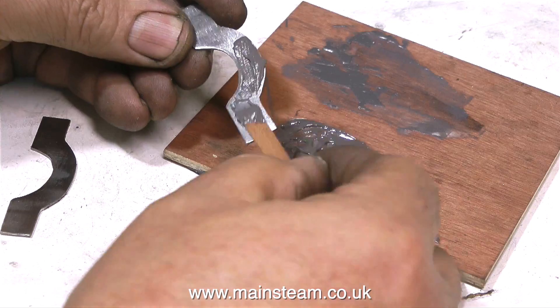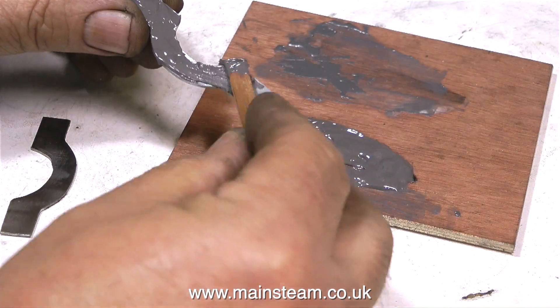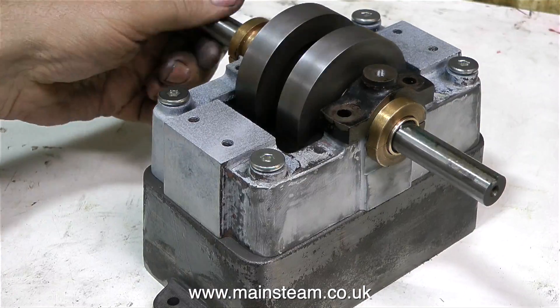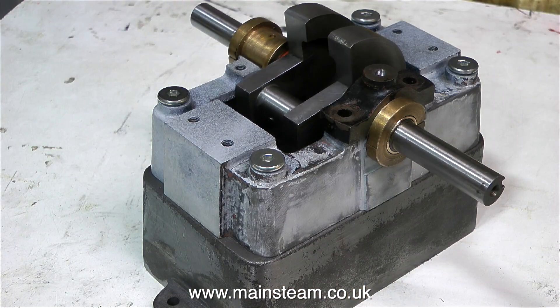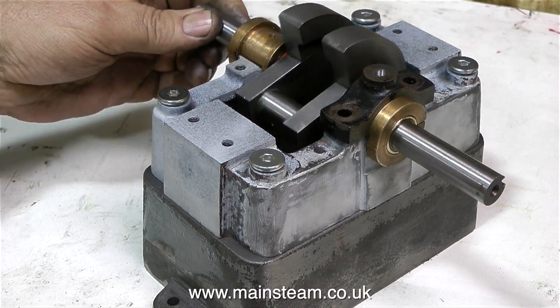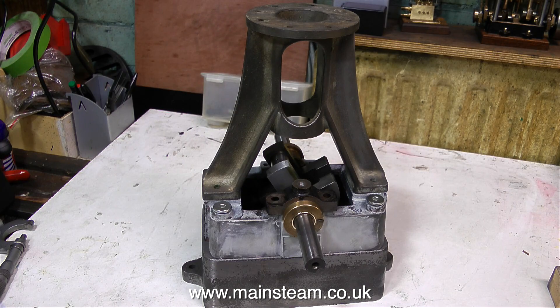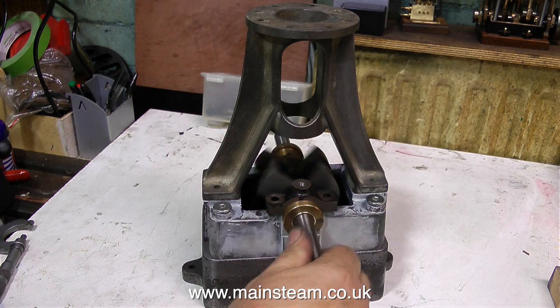You can take your time, mix it thoroughly, and then apply it to the parts. A quick health and safety warning: always read the directions on the pack, and when you finish using this sort of stuff or any chemicals, wash your hands thoroughly, preferably twice. The front of the soleplate casting was a bit rough, and I used some JB Weld to skin it. Once rubbed down — and it rubs down beautifully — it looks really good.